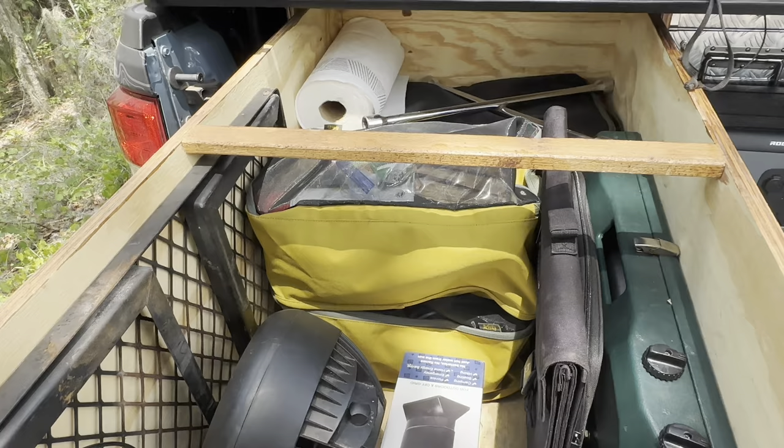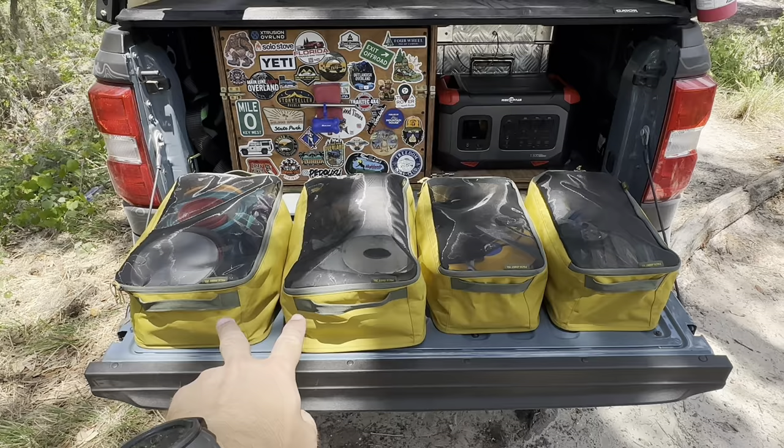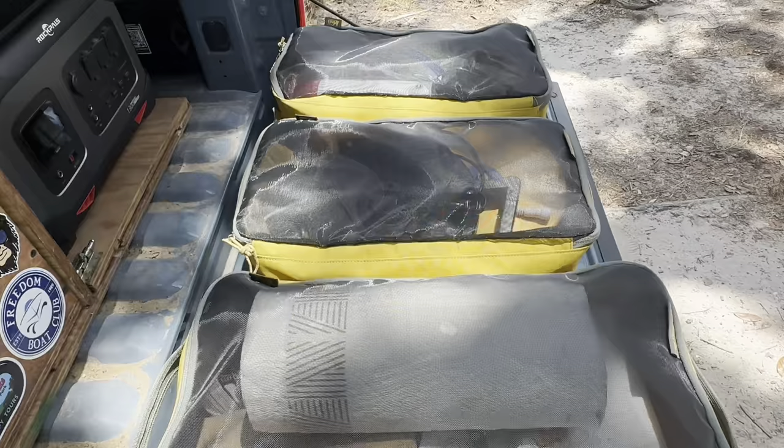Up next, I'm going to pull out these four bags and go through them. These are my REI pack-away bags — I have two 25-liter bags and two 15-liter bags. This is going to be a lot of cookware, and that bag right there is electronics.